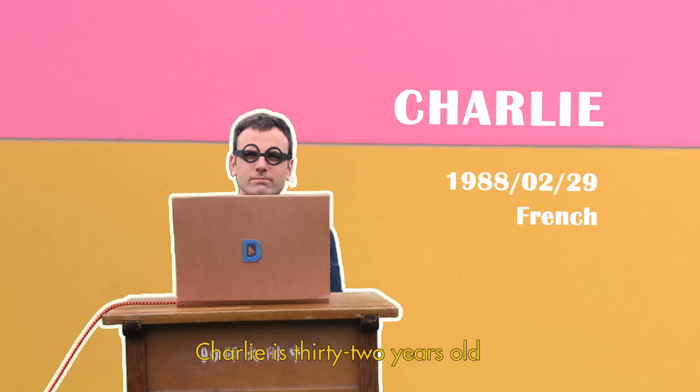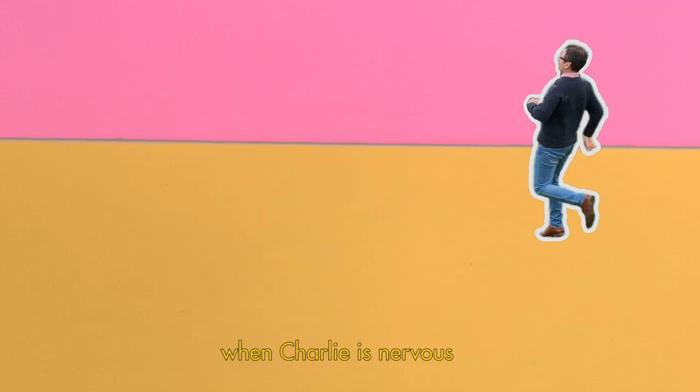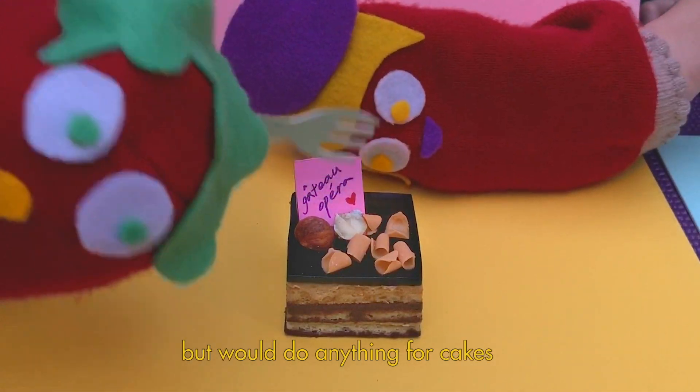Charlie is 32 years old. He's French and has lived in Taiwan for seven years. When Charlie's nervous, he likes to run in circles. He's quite impatient, but would do anything for cakes.